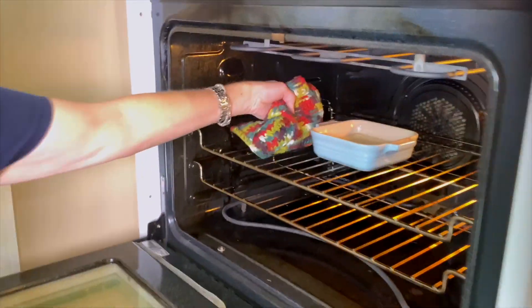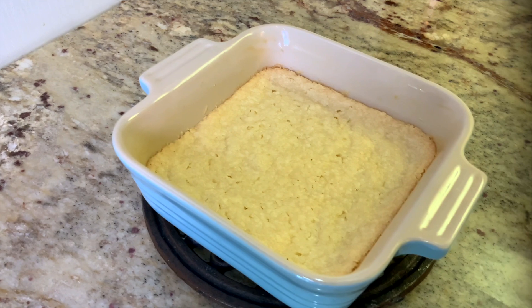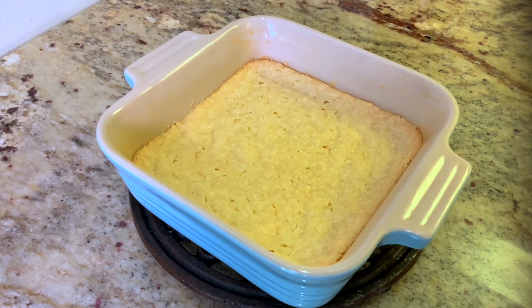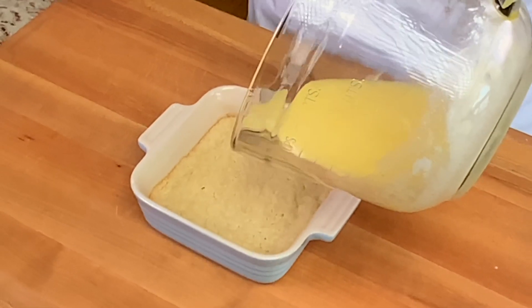Remove the baking pan from the oven. Your dough should look a little more like a crust now and will need to cool off just a bit. After the filling has been mixed, pour the filling over the crust.